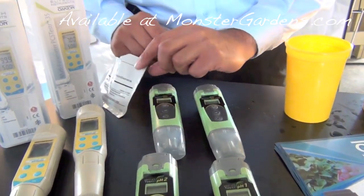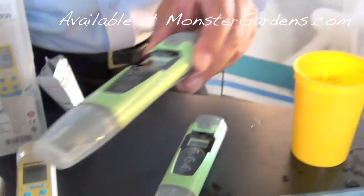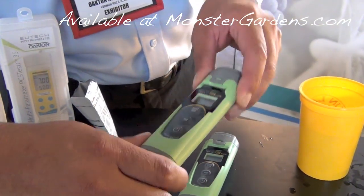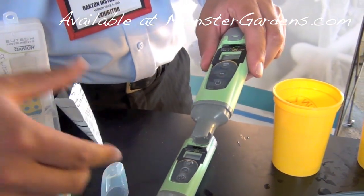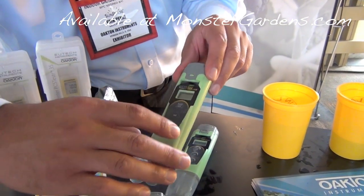TDS meters — same thing. The big question we get all the time is why the TDS meter does not calibrate in the general hydroponic solution. It reads like 3,000.